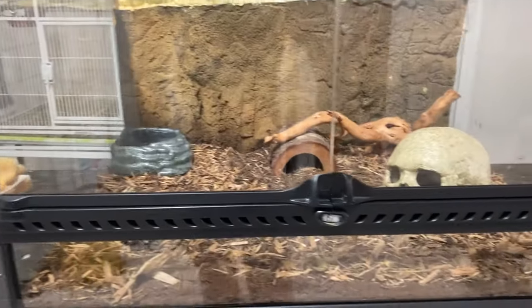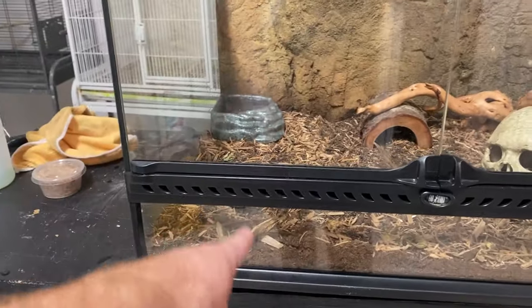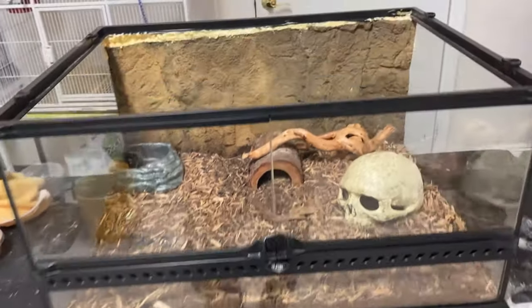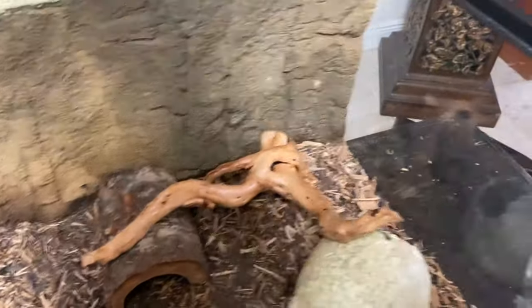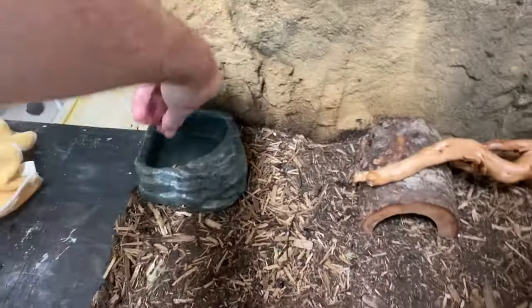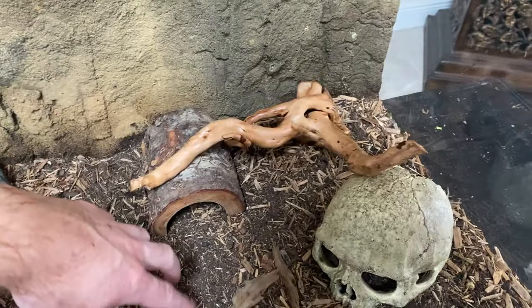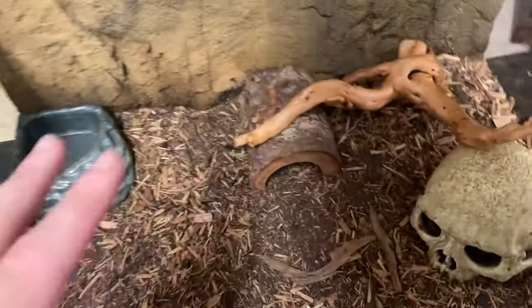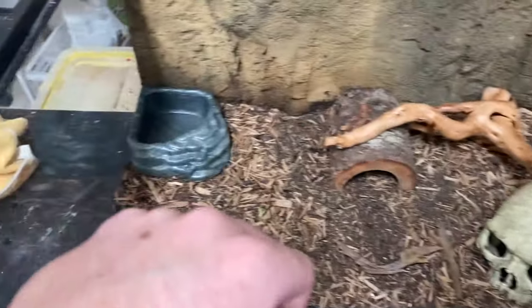I think it looks pretty decent. I might get something else to put over here - maybe some fake plants, but I'm not sure. I don't really care about the appearance as much as the size. I just wanted to upgrade these guys because they're getting a little bit big for the 10 gallon, and it was already getting messy because they started destroying all the hibiscus plants and everything I had in there.